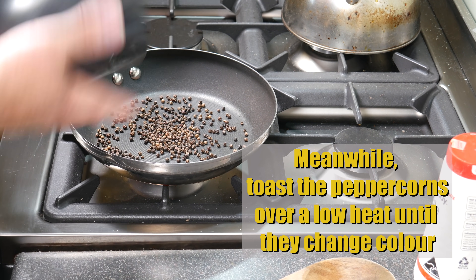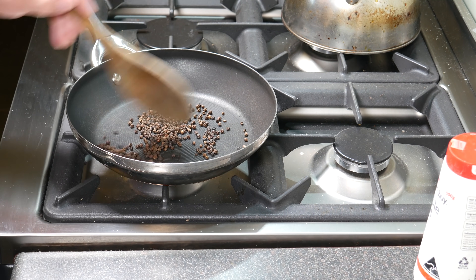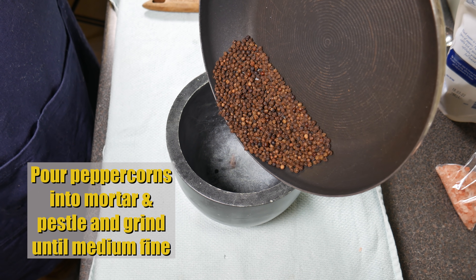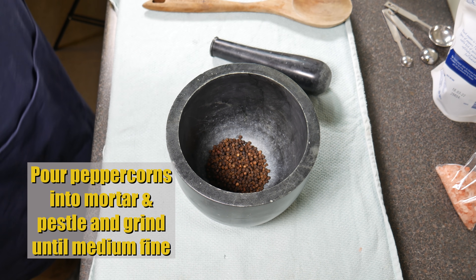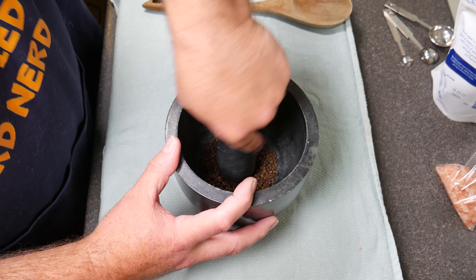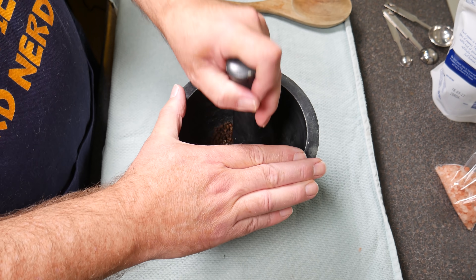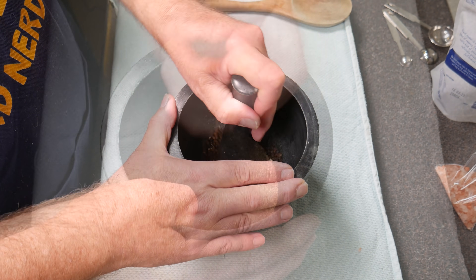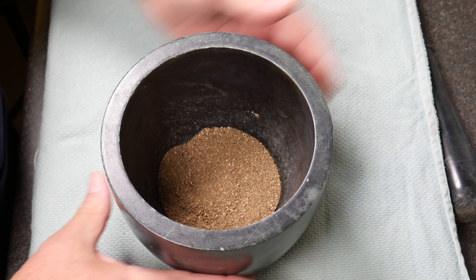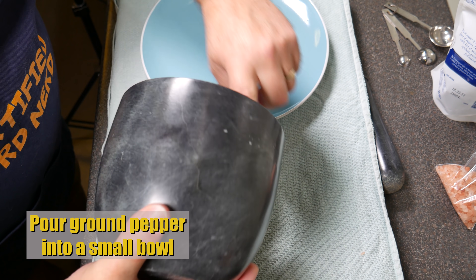While your cheese is in the fridge, toast the peppercorns in a frying pan over low heat until they change colour — it only takes about two minutes, so don't walk away from the stove. You can see they're brown there. Pour those into the mortar and pestle and grind until they're medium fine. This took me about 10 minutes. The aroma was amazing — a delightful peppery aroma coming out of the mortar and pestle. That's about the fineness it should be — not quite a powder, but with some little chunks. Pour the ground pepper into a small bowl.